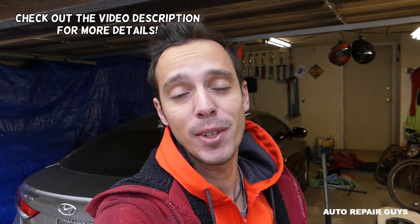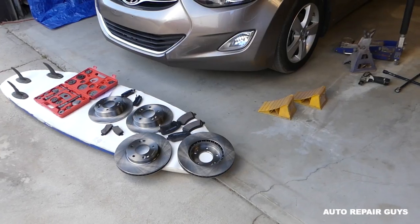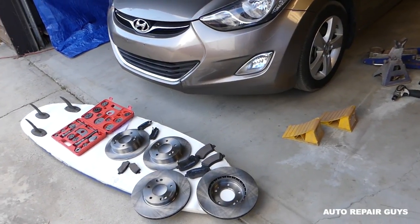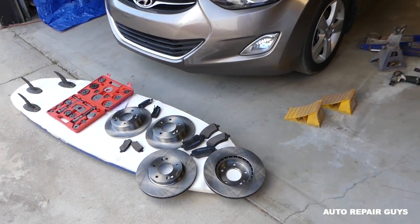Welcome back to Auto Repair Guys. Today we'll show you how to remove and replace front brake pads on any car. We'll demonstrate on this Hyundai Elantra and this will cover most vehicles - differences will be in the torque specs and we'll share links for the manuals in the description. Make sure you stay until the end because there is something you have to do for your safety so you don't crash your car after you replace your brakes.